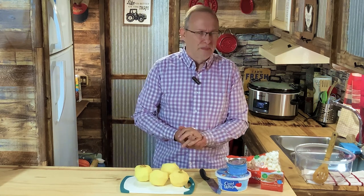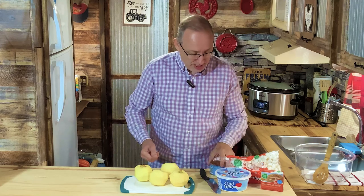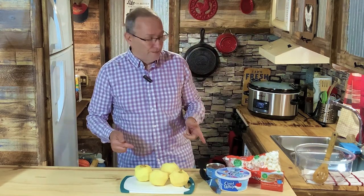Thanksgiving's coming up. You guys liked my peach fluff salad that I did back at Easter. This is a caramel apple fluff.